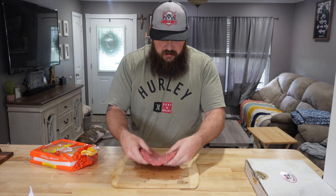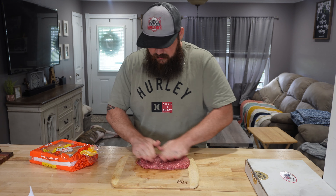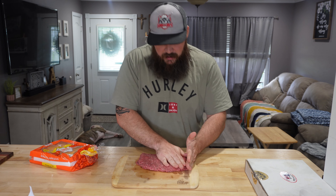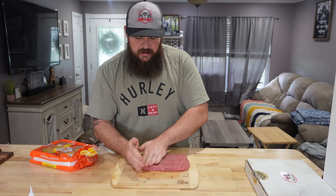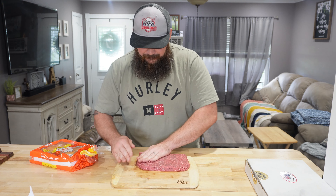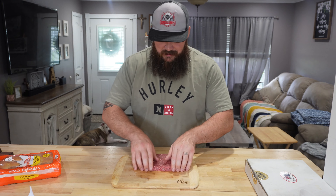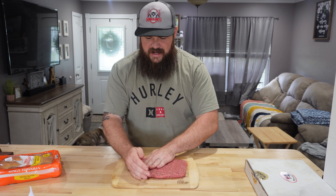Getting it shaped out here — I know it will shrink a little when it's smoking. This was a little over a pound and a half of ground beef. That's looking perfect. So this is my patty, just like that. I'm going to go wash my hands.